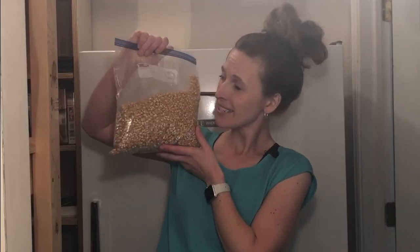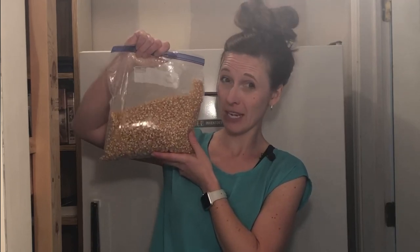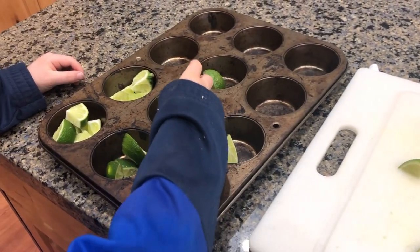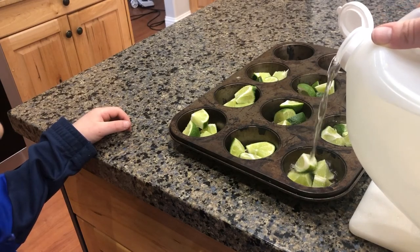We also freeze popcorn. Did you ever do the science project where you test to see which popcorn popped best? Supposedly frozen popcorn does the best, so when we have room in our freezer we freeze our popcorn. I also make my own disposal tabs. Whenever I have lemons or limes left over, I chop them up, put them in muffin tins, add a little bit of vinegar, pop them in the freezer, then put them in a Ziploc bag. When our disposal gets yucky, I sprinkle a little vinegar and pop one of these in — our kitchen smells like a lemon-limey nice scent.